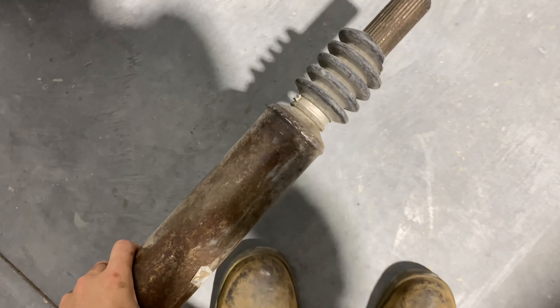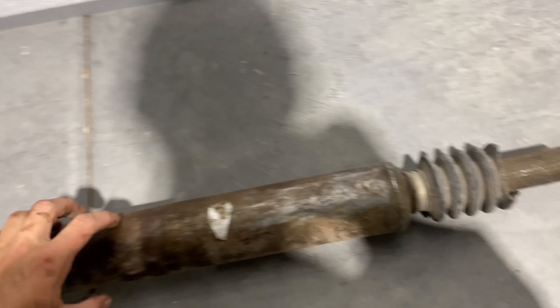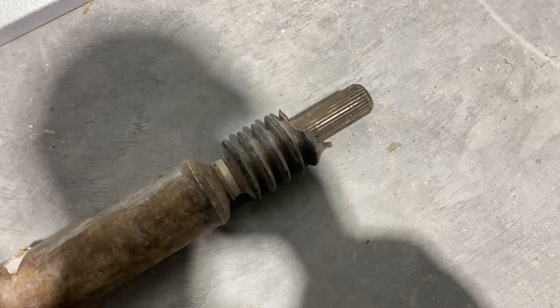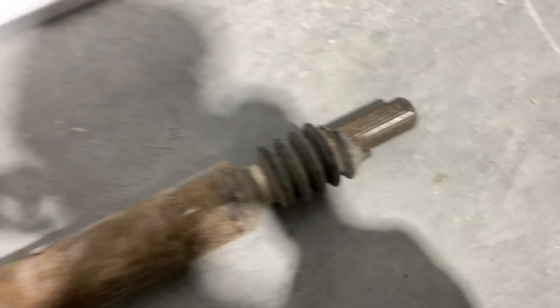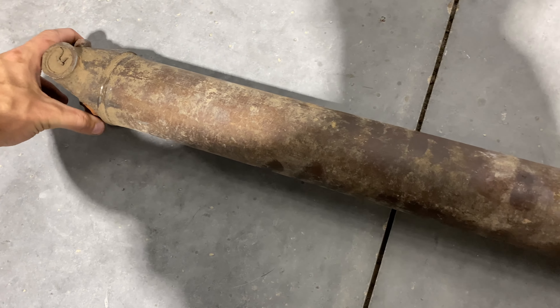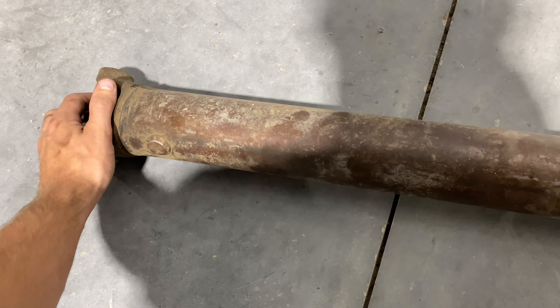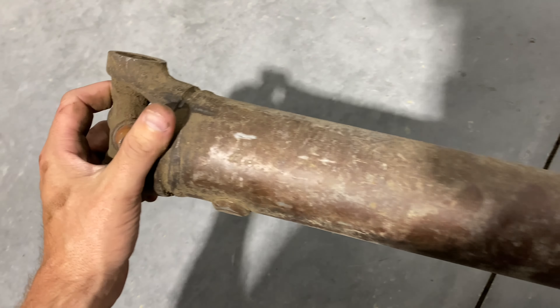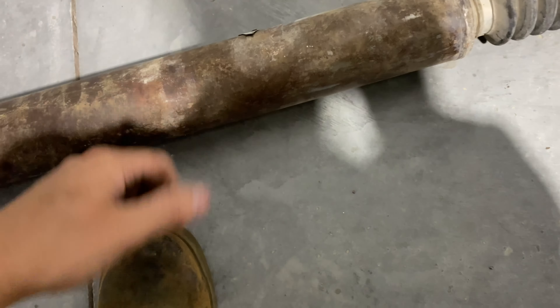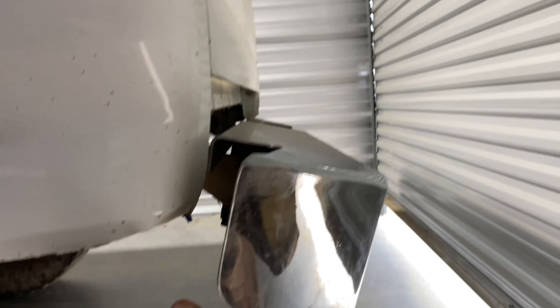First things first, at some point I would like to get the front driveshaft fixed and installed back into the truck so we have four-wheel drive in case we absolutely need it. Not really a necessity during summertime unless we go off-roading, but it's still nice just knowing that it's there. I'll sand it down, paint it, and probably get a new boot for it.